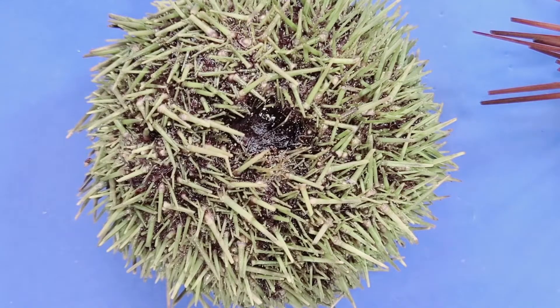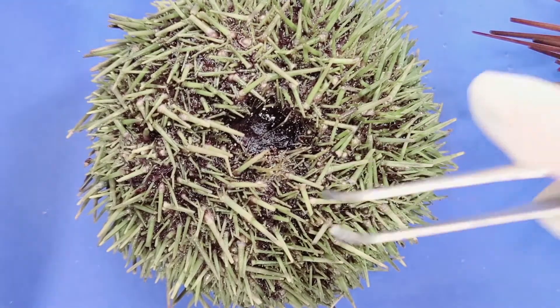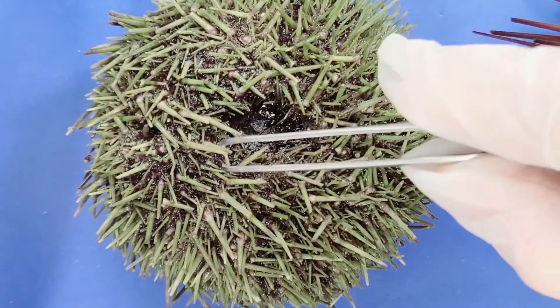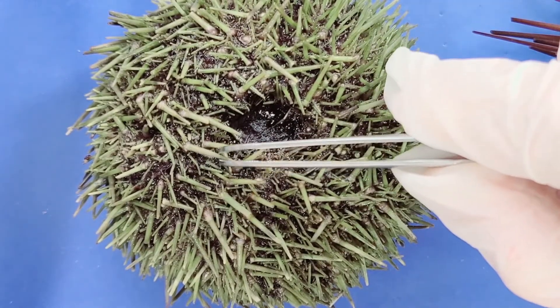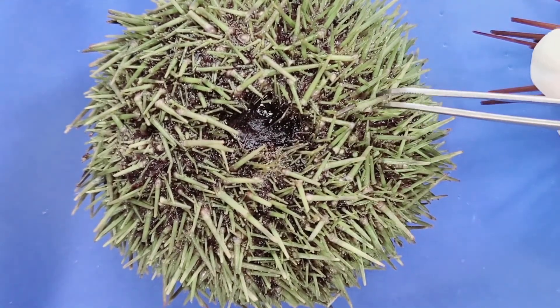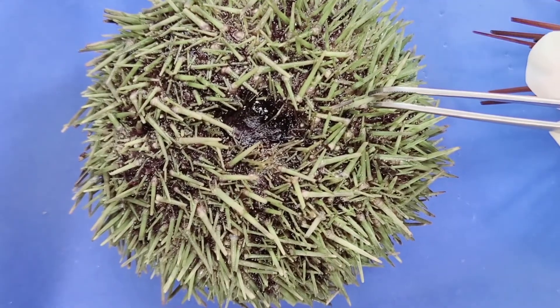Importantly, they don't have a 360-degree range of motion — just like your shoulder joints, there is a point where they don't move beyond. For example, this one moves this way but won't move past that point, and this one moves this way but won't move past this point.